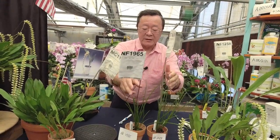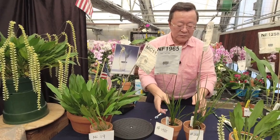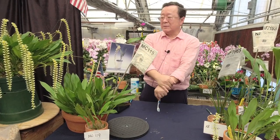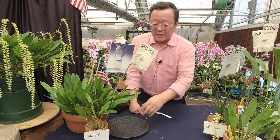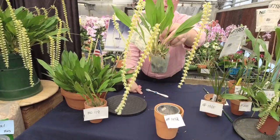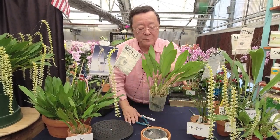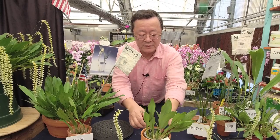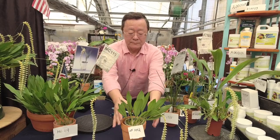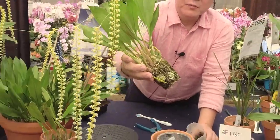In my experience, this genus tends to flower again in the fall with a new shoot. I always enjoy growing them — they double in size. This particular plant is the premium size, currently in a three-and-a-half inch pot. When it finishes, I'll cut it back and bump it up to maybe a four-inch clay pot. Next year it will be double the size and give me about six to eight spikes. This is growing in moss — they love moisture.